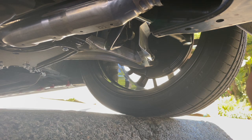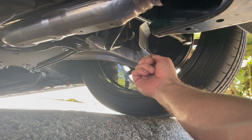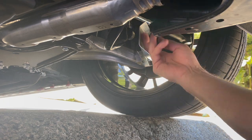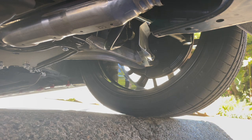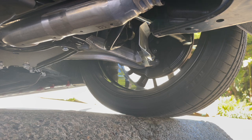You may or may not want to use thread lock on that — there are no lock washers or anything. But what happens is the air coming from underneath the vehicle deflects off this face plate and shoots right onto your brake rotors, so it aids a little bit in brake cooling. It's a really easy install — thanks Boomba!